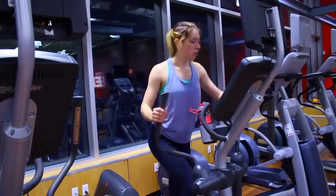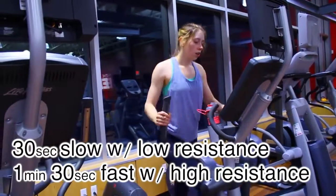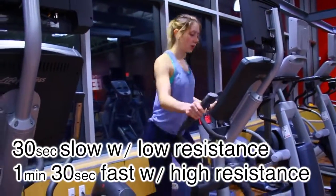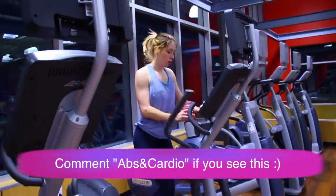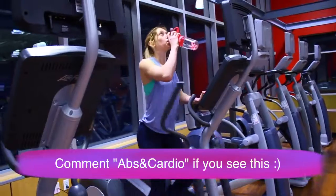For the elliptical, what I do is 30 seconds at a regular pace and then one minute and 30 seconds at a super fast pace — I'll up the resistance to like 15 or 16, and that is going to get your heart rate going. If you repeat this process for 15 to 20 minutes, that's what I like to do and that's how I've seen results.